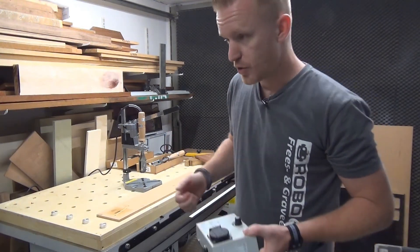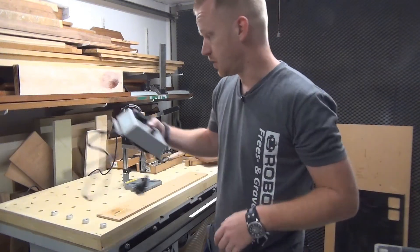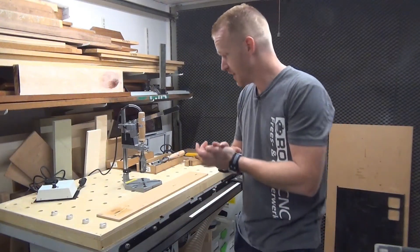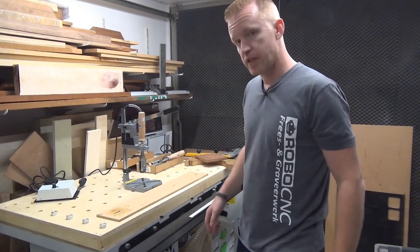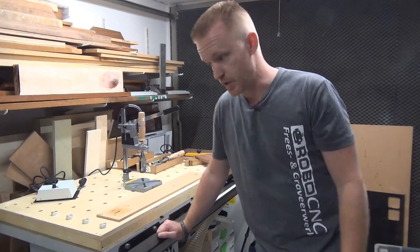With a branding iron, you can brand your logo on wood, paper, leather, or even on your steak if you're a grill master. I use it on wood most of the time, but in the video you've also seen someone who stamped his wraps with it.